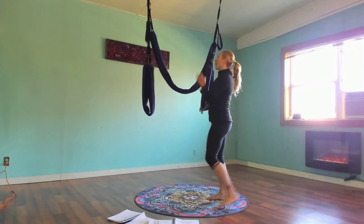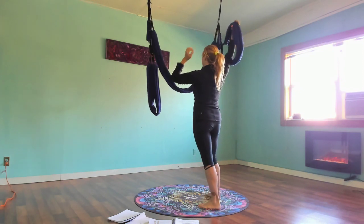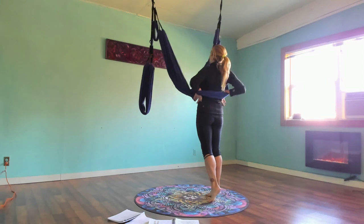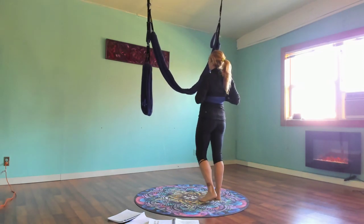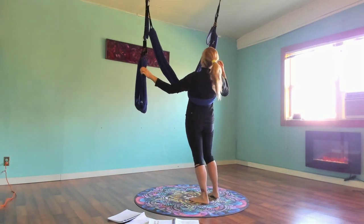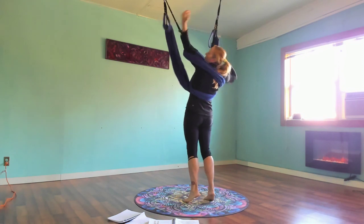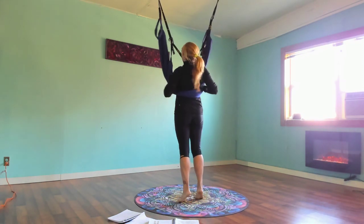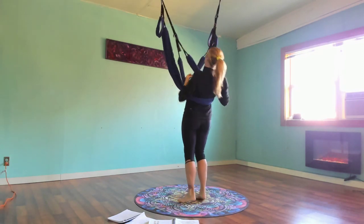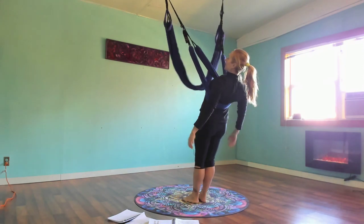I'm going to start facing the wall so you can see the position on my back. The leg loop is going to go overhead behind my back, both arms through like you're putting on a t-shirt, and then I push it down so it's below the boobs — that's an important detail. Second side: swing behind my back, both arms through, and when I lean back I push it down. When I lean back there's going to be an X in front of me.